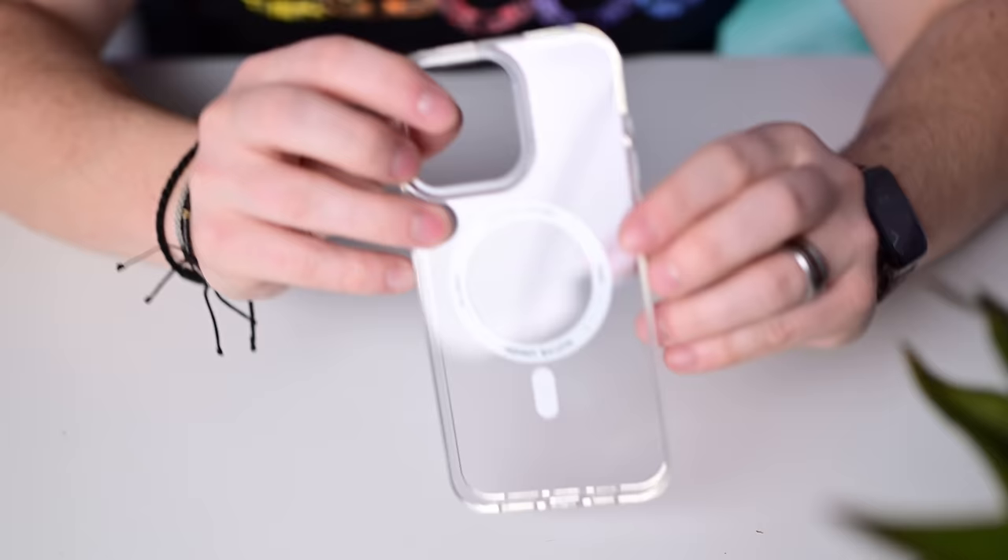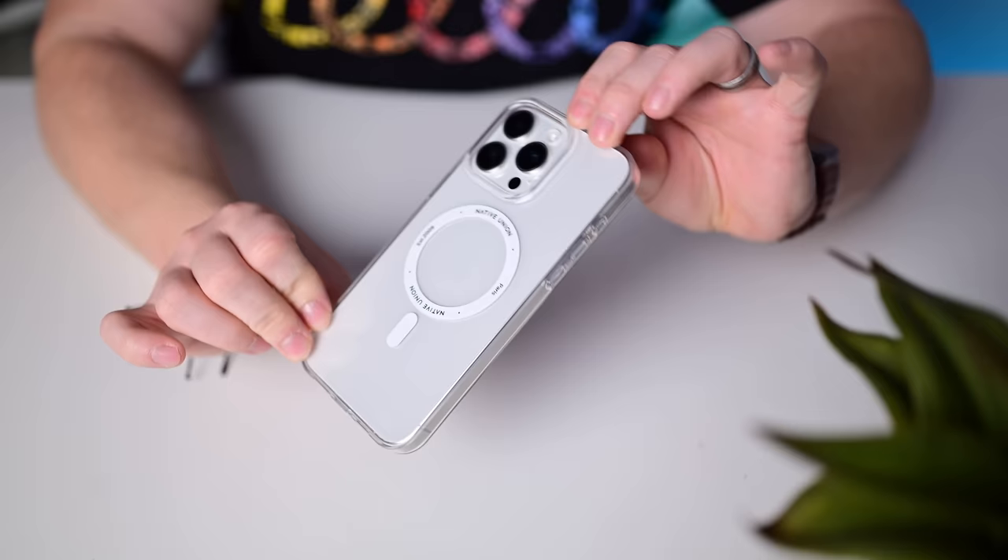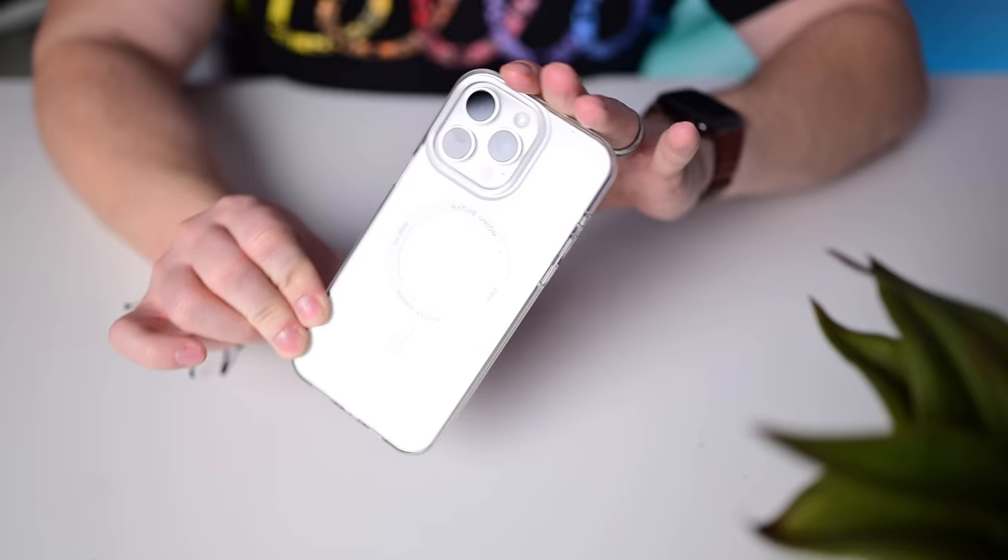Alongside the Re Classic is the Re Clear case using 100% recycled plastics with MagSafe support — another nice one from Native Union. It should not yellow over time, offering 10 feet of drop protection using recycled materials.